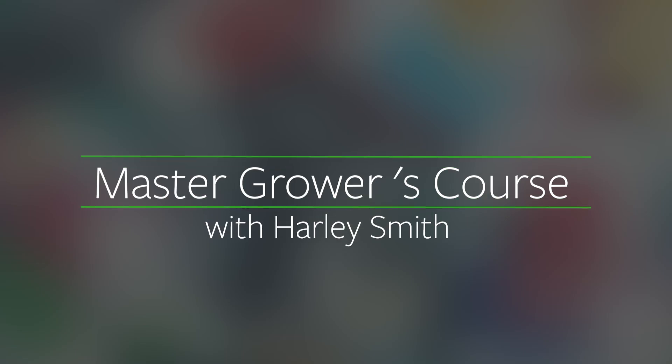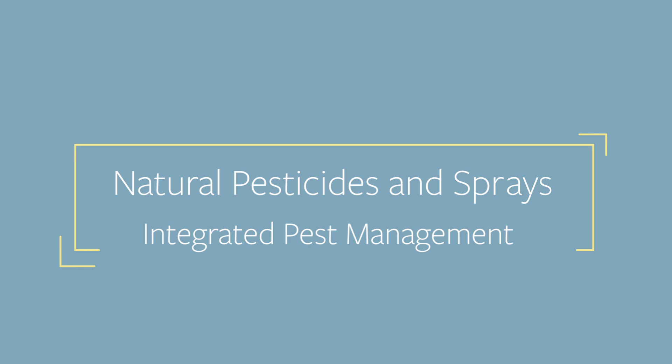I'm Harley Smith and this is the Master Growers Course. Today we're going to be continuing our series on integrated pest management, and we're going to focus in on organic natural insecticides and organic sprays that we can use for fighting pests and disease.